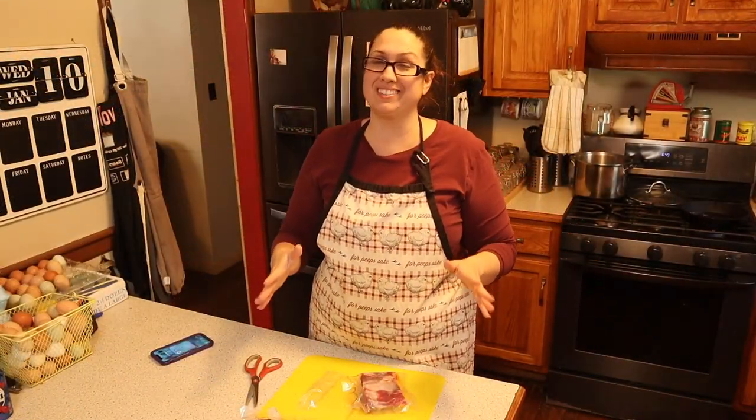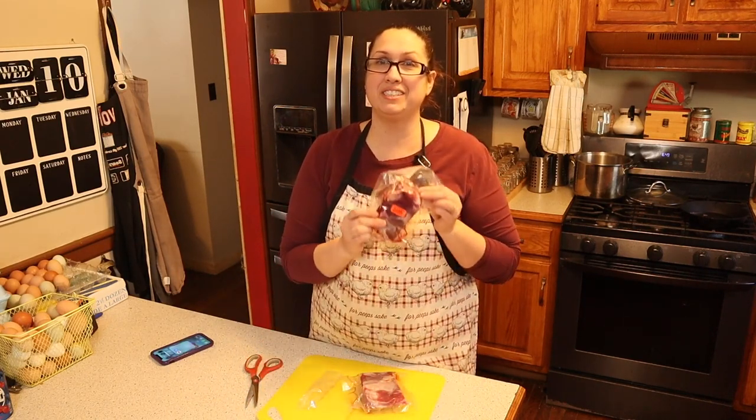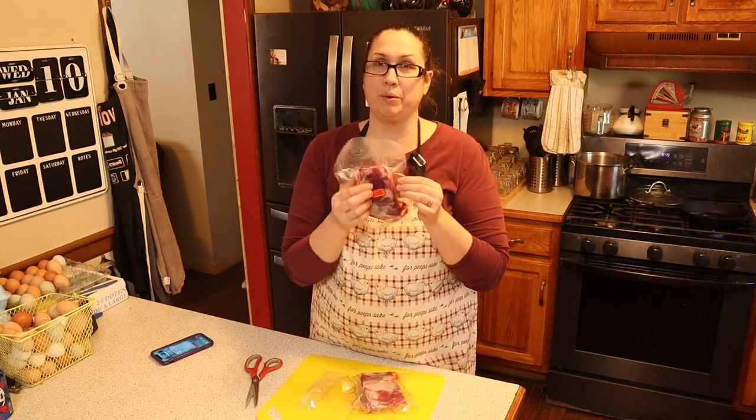Hey friends, welcome back to my kitchen! It's been quite a while since you've seen me here. We're going to do something a little new — a neighbor gave us some of their lamb, and these are little bitty roasts. I've got two of them.